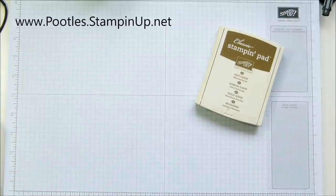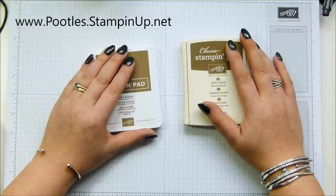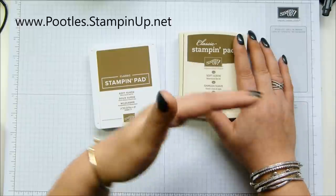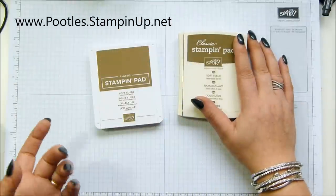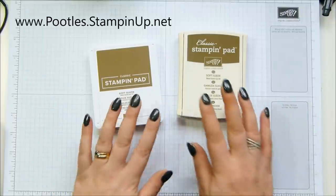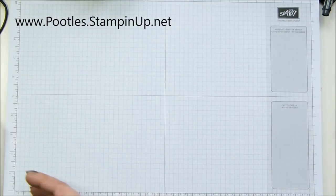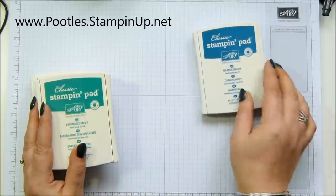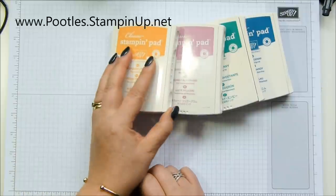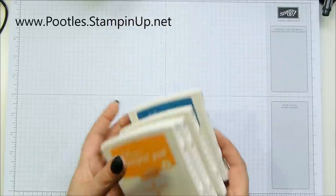So let me explain about the colors. We are losing five In Colors, although it might only be four of them, and we are losing colors from the rest of our core lineup. We're saying goodbye to Dapper Denim, Emerald Envy, Sweet Sugar Plum, and Peekaboo Peach. Are we saying goodbye to Flirty Flamingo? No, we're not — we're keeping Flirty Flamingo.